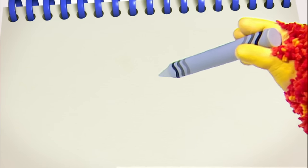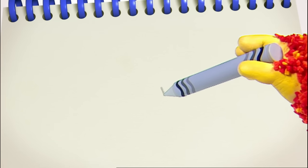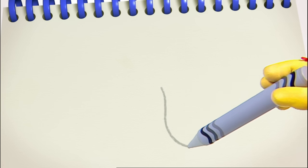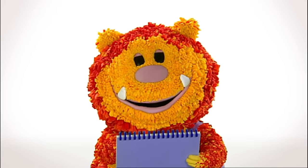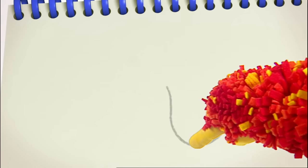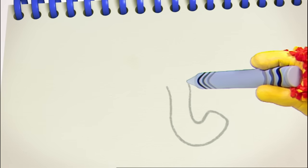Put your squiggle stick on your squiggle pad. Let's draw a big curve. Down, curve round, and up. What's yours like? Down, curve round, and up. Then a small line. Then go down, curve round, and up again.